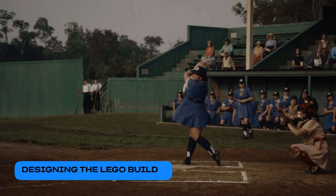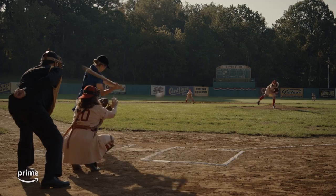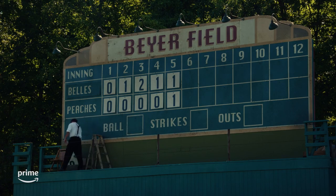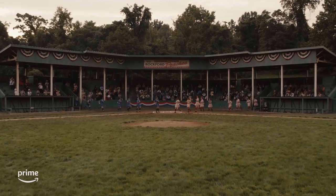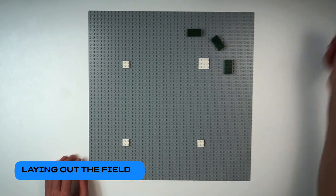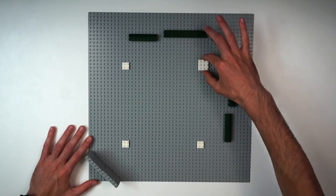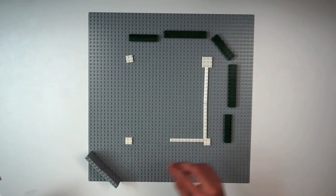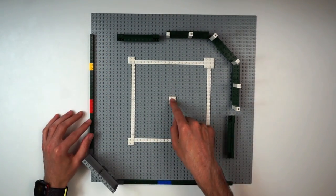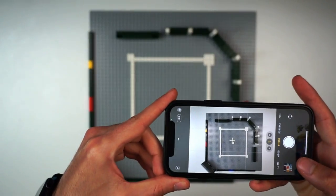I've carefully studied the Peaches' home field, noticing the dark green stands with white pillars, dugouts with metal roofs, well-played field, outfield walls, and scoreboard — all crucial details to capture for this project. To make sure we got this build right, we started with creating a rough layout of the main elements of Beyer's Field, like the stands, dugouts, field, outfield walls, and scoreboard. This ensures everything is placed properly and matches the actual field. With a quick picture of the layout snapped for reference, we can get started with the actual building.